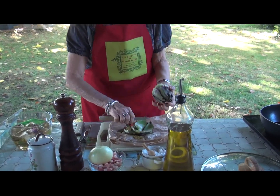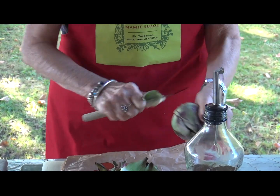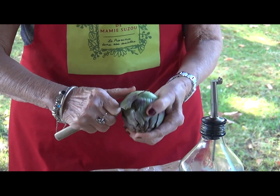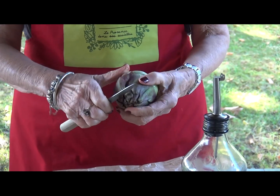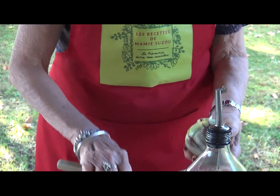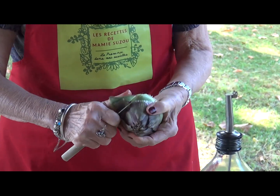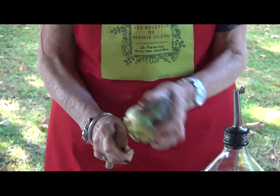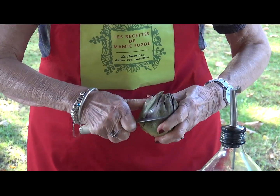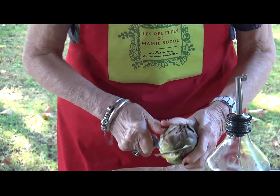Vous pouvez vous servir de petits artichauts poivrades, qu'on appelle les petits artichauts violets. Vous pouvez vous servir des artichauts violets un peu plus gros, style artichauts qu'on appelle le chrysanthème, qui sont très charmés et très goûteux. Ou alors les artichauts blancs, style Bretagne, des macos — tous les artichauts font pour faire cette recette.